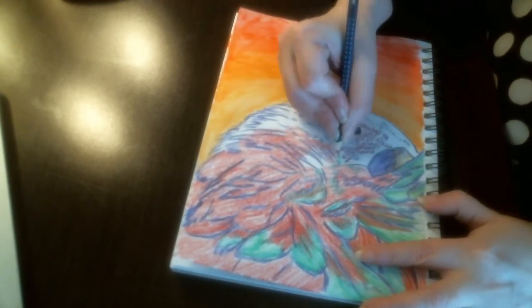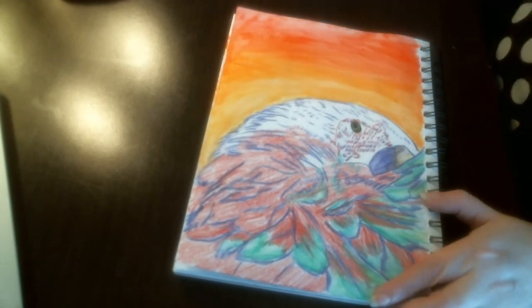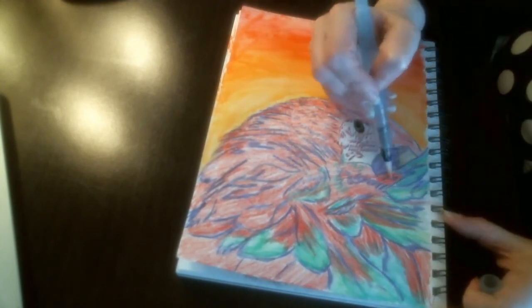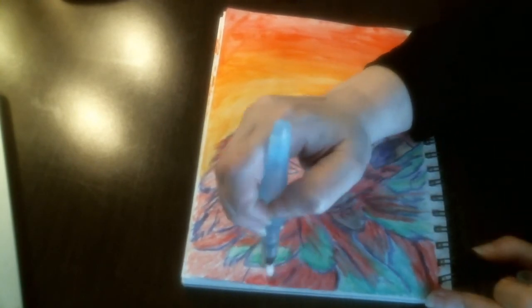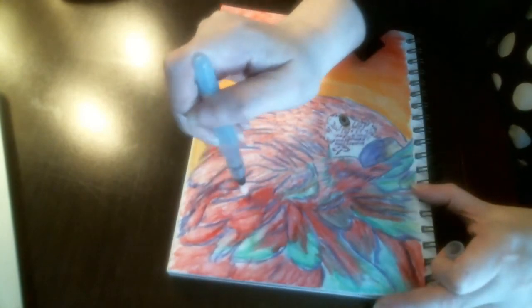Putting in those little colors around the eye, then going back to put in the rest of the coloring for the remaining feathers. I am using the water pen now to blend that out and blend it into the other colors so that it all blends together with the green.